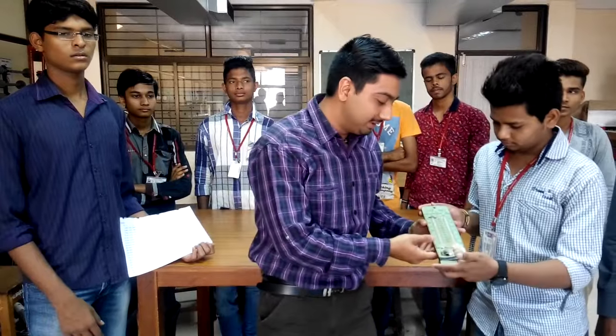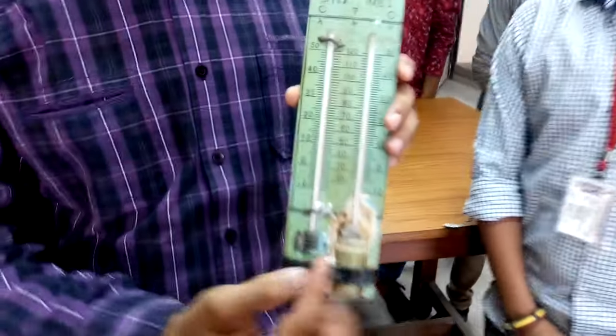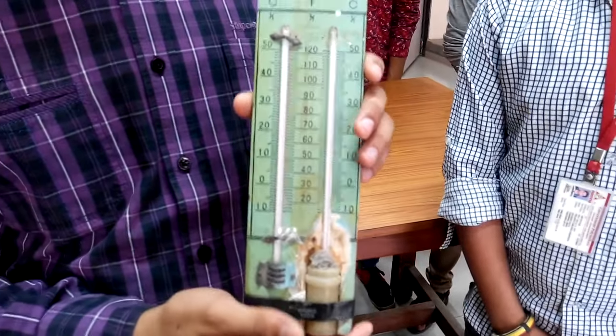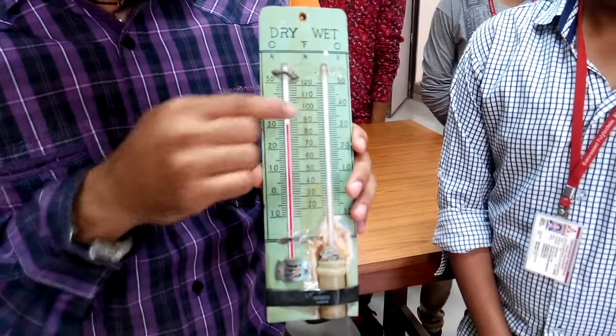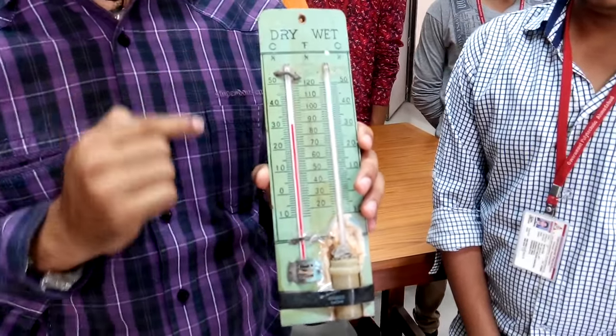You can see this is the instrument — the wet and dry bulb type hygrometer. You can see two different thermometers. One is the wet bulb and another is open to atmosphere, which is the dry bulb. In this hygrometer, two temperatures are shown — this is the dry bulb type and this is the wet bulb type.